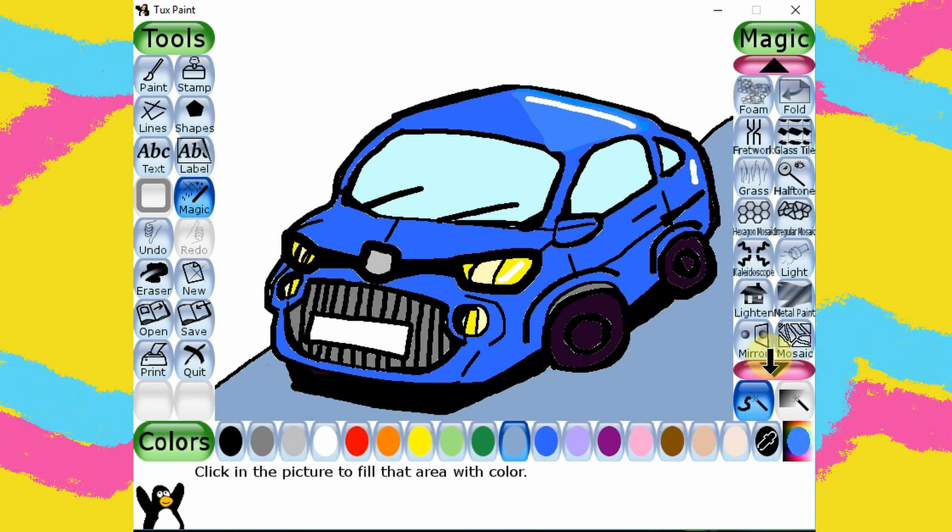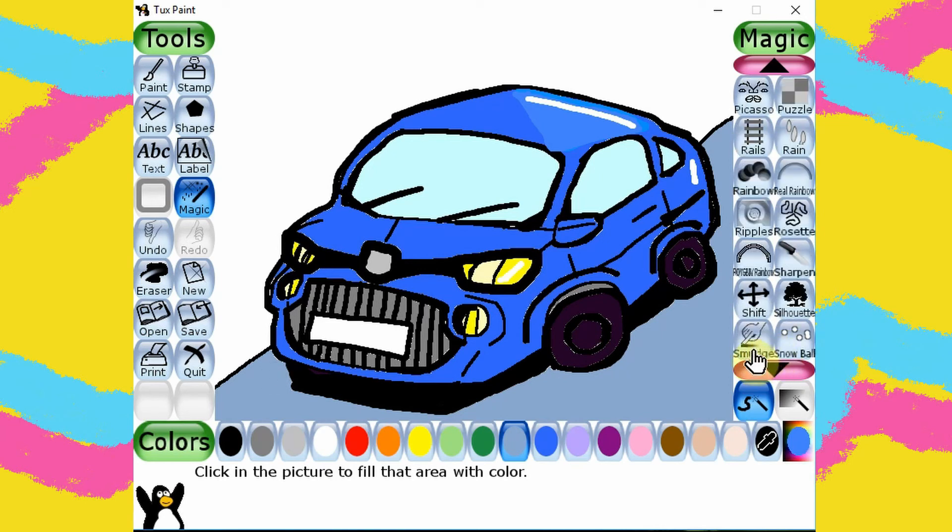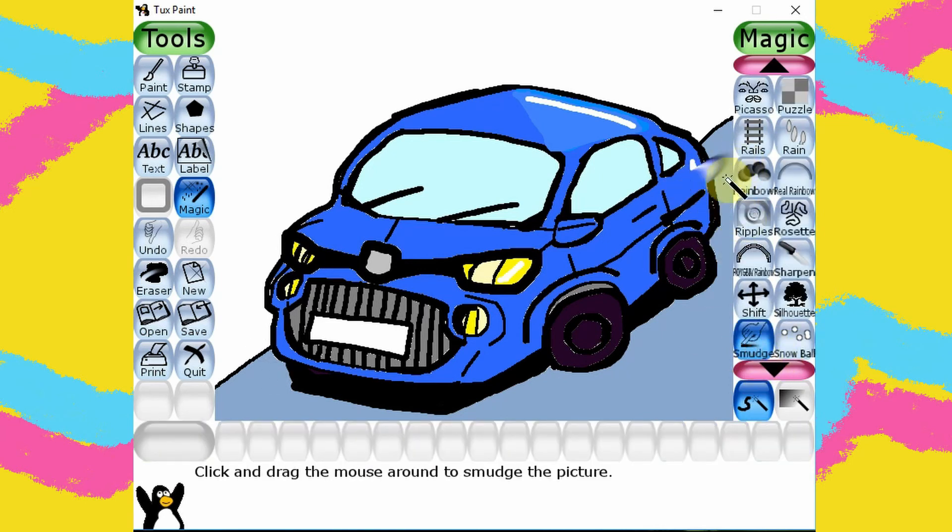Now here comes the trick — how to make our car a speedy car. With the smudge tool, let's smudge in the same direction.